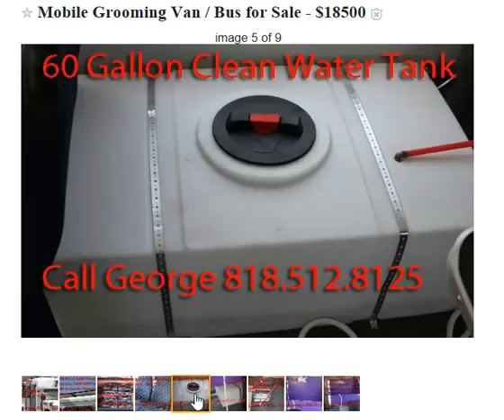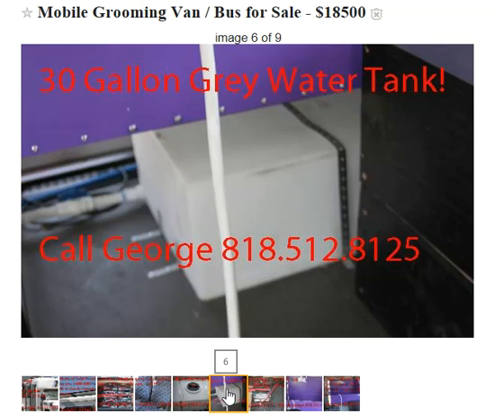It also comes with a 60-gallon clean water tank — plenty of water for the day. You can groom; I've heard people doing 7 or 8 dogs, pretty comfortable with that many gallons. It comes with a 30-gallon gray water tank, and this empties through the back here — it has a valve on it.